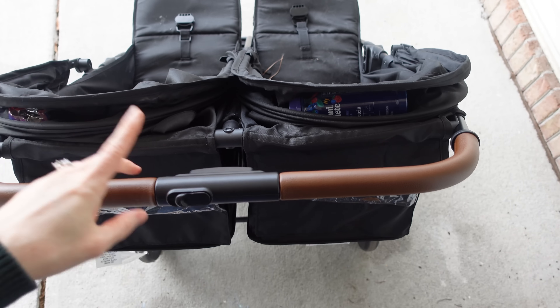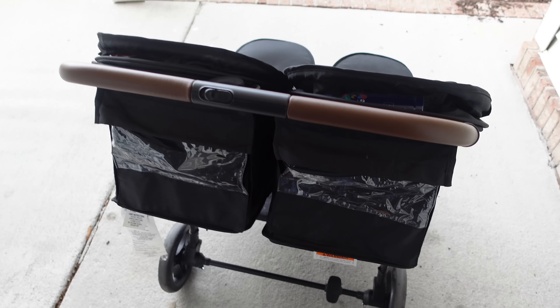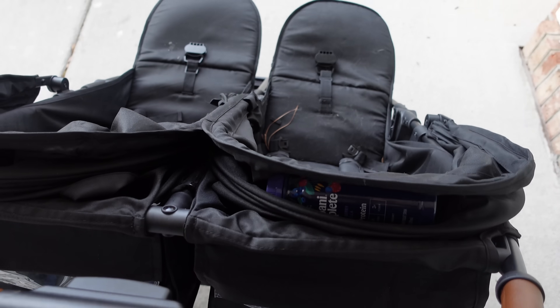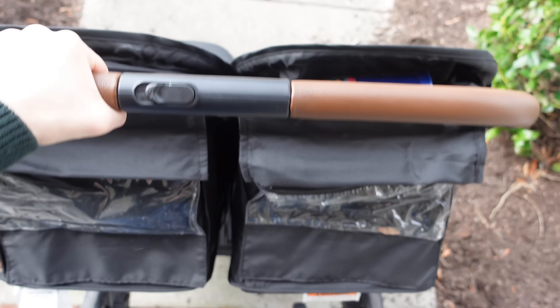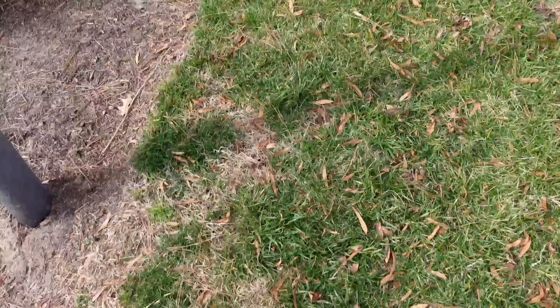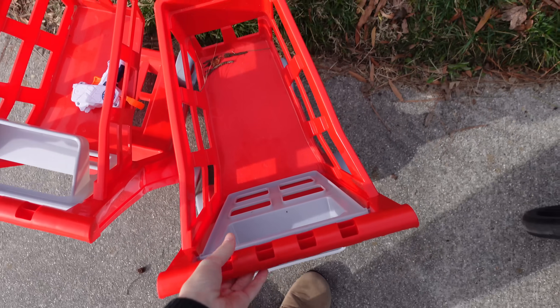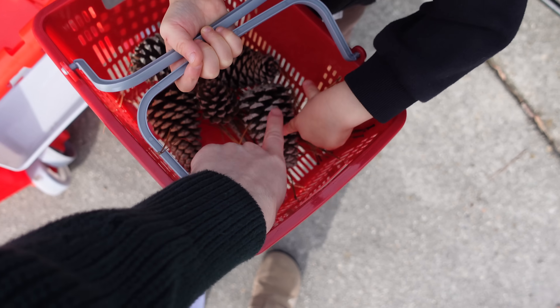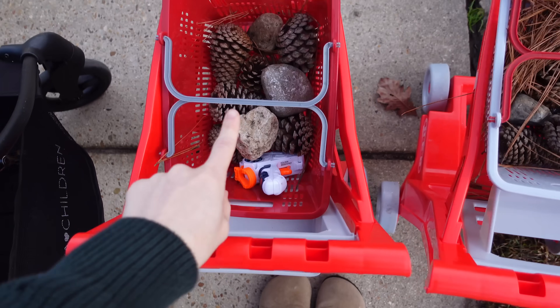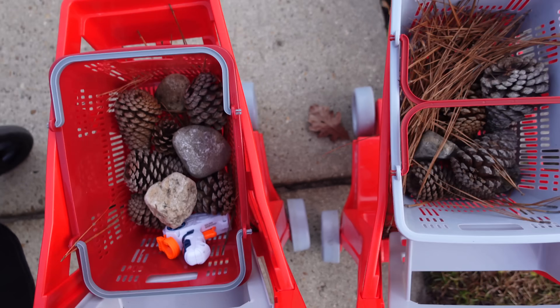The boys have been super into pushing these carts outside and collecting pine cones, so we're going to go outside and get all of their afternoon wiggles out. Their little legs can't keep up, so I usually put the cart on the bottom or hold the cart and they ride back — but I can't hold two babies and two carts, so this is what we do. Now they take their baskets to go find pine cones. We made it to the park, and this is everything they picked up on the way.